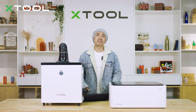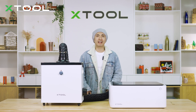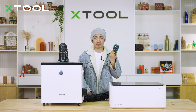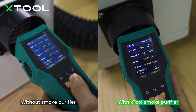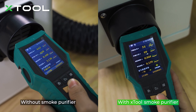You're probably going to say, come on Kai, we need some data or indicators to prove it's truly useful. No problem — I'm going to use this air quality detector to see how good its performance is. This is what air quality looks like without using the smoke purifier. With the smoke purifier, the purification result is quite obvious.